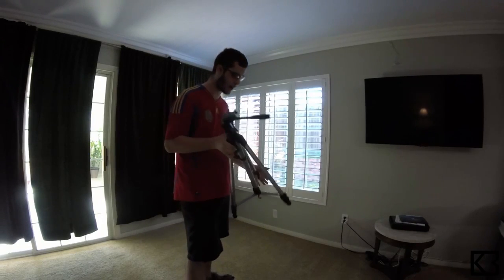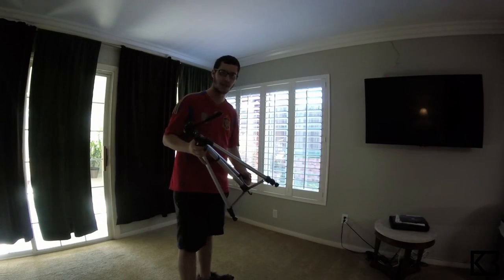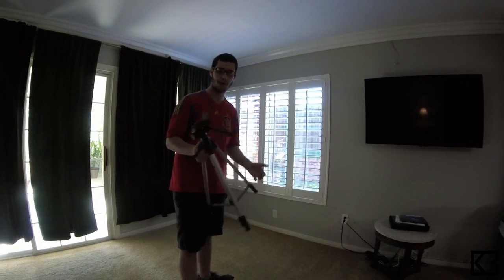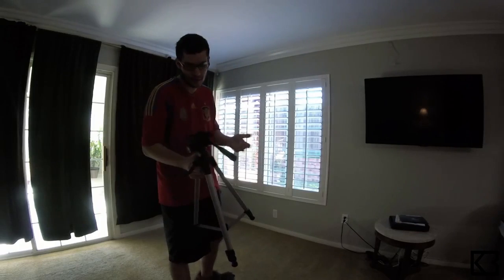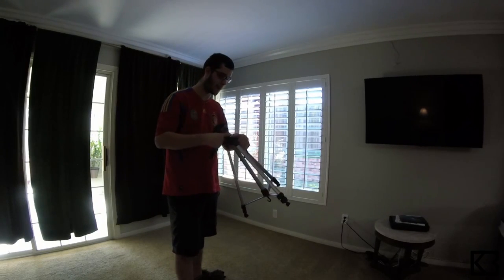Overall, great tripod and for $22, it's a steal. If you want to use it for a GoPro, that's what I'm going to use it for — it's perfect. Hopefully it'll help me make better videos using a tripod instead of a table. Thank you guys for watching my review and I'll see you guys next time. Bye.